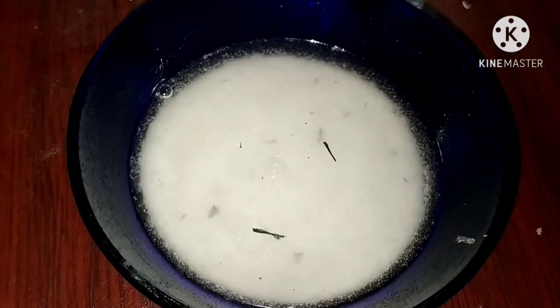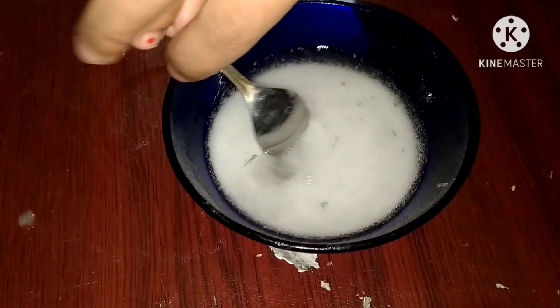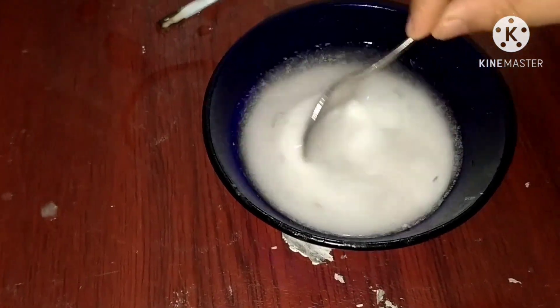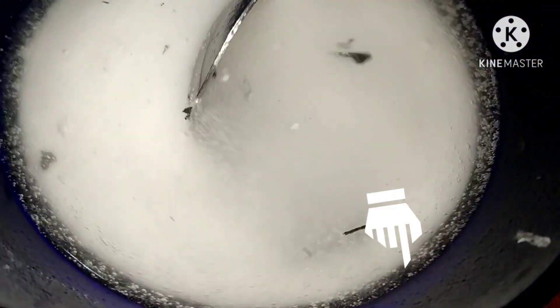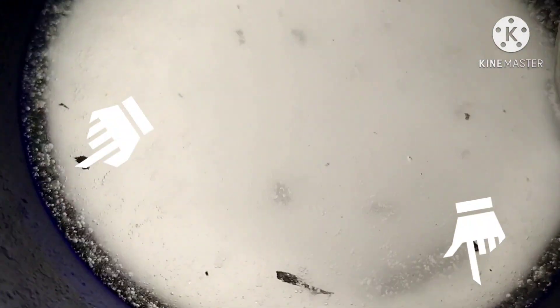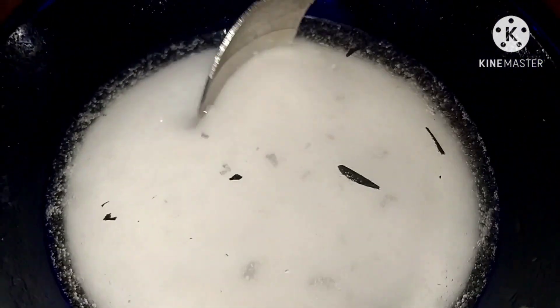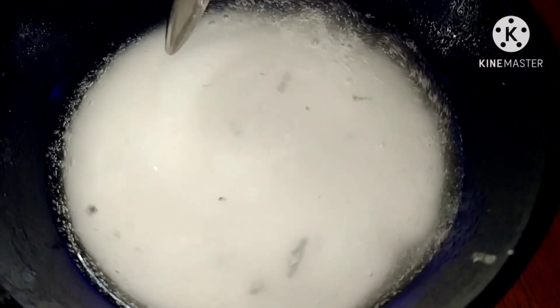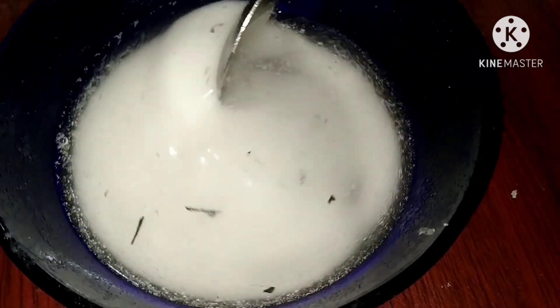Carbon dioxide dissolves in water. A little inside, on the wall of the container, the water absorbs it. This is how soda water or soft drinks are dissolved in water.